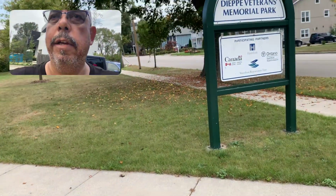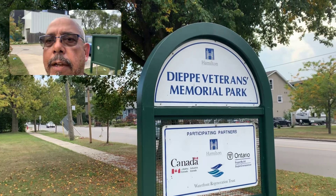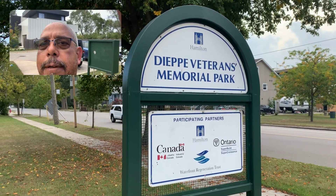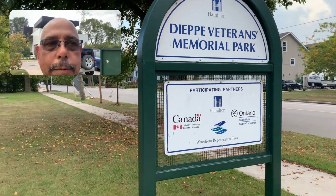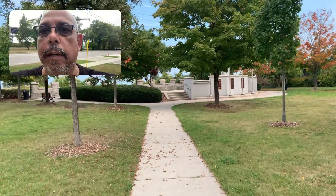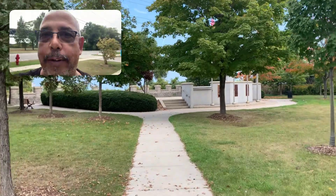Well, hello. And we are back in Hamilton at the Dieppe Memorial Park — Veterans Memorial Park. I don't know what this is about, but we're going to find out. We're going to find out together.